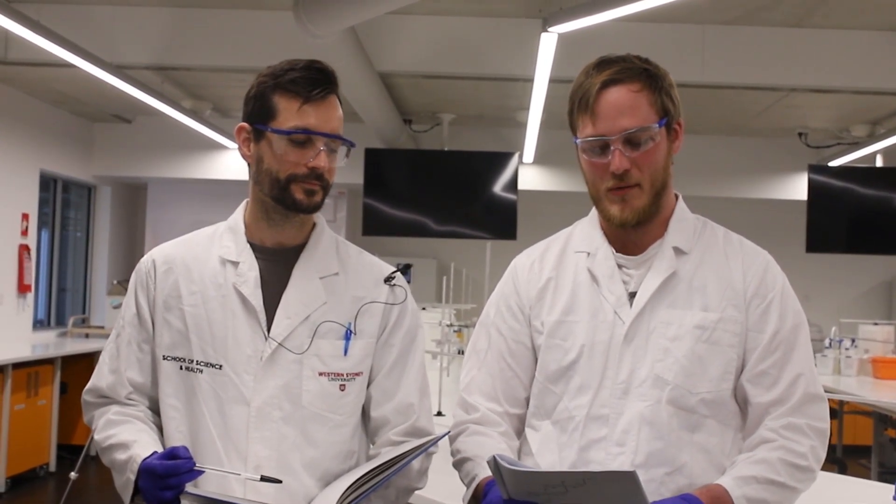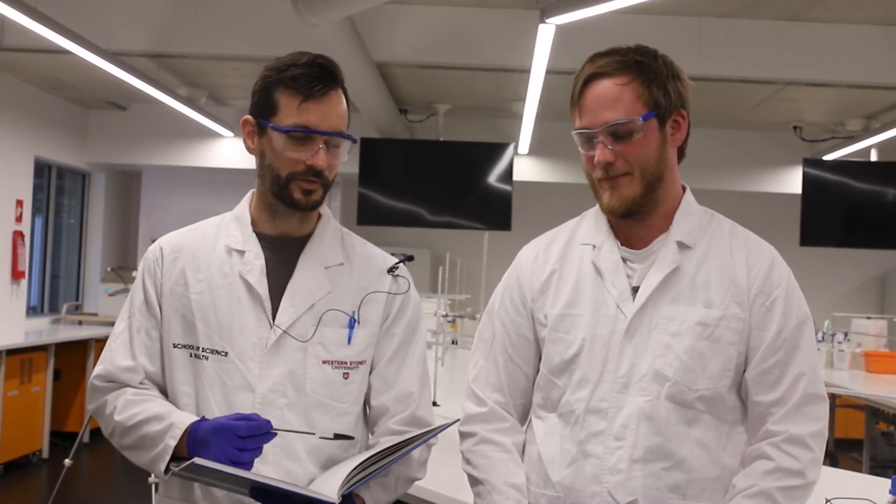Hi guys, I'm Matt and I'm Xavier. Today we're going to be showing you prac number one: medicinal coordination chemistry — a copper II complex with medicinal ligands. I'll be running you through the practical work and I'll be jotting down all the measurements, observations, hazards, aims, title, and date to help you get good marks in your lab assessment.